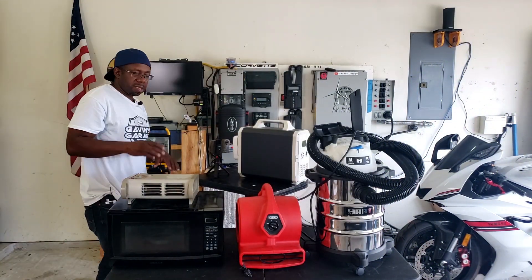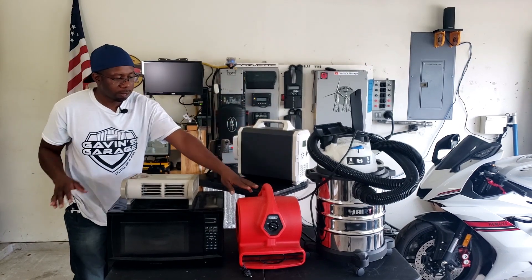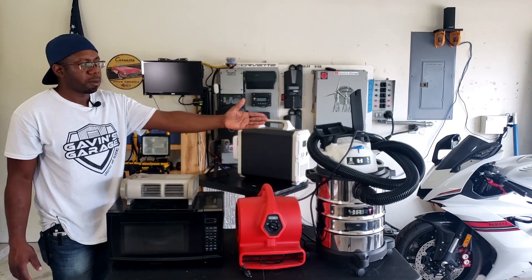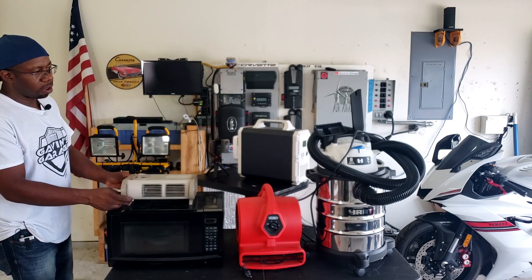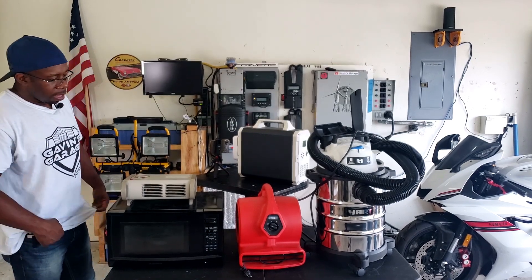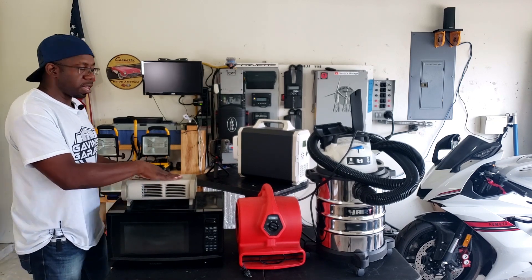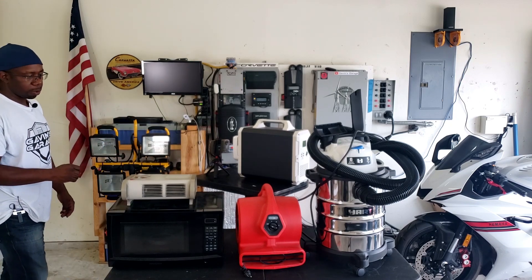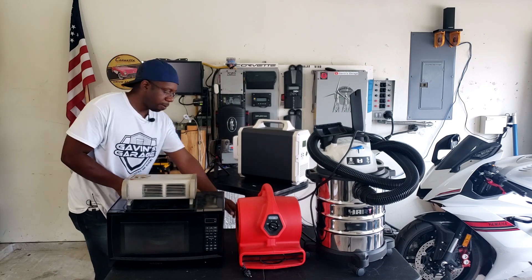Now we're going to test some real-world appliances: a fan, a vacuum, a small microwave, and a heater. The fan and vacuum are things you'd use camping or in an emergency. I'll only run the heater on the 750-watt or 500-watt setting — I won't turn it all the way up. Let's start with the small fan.